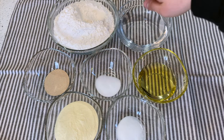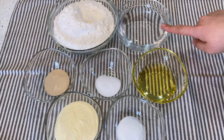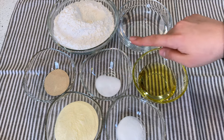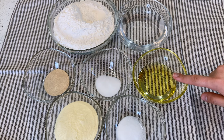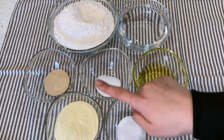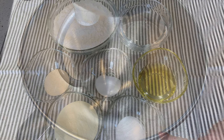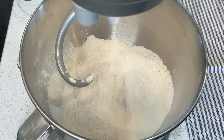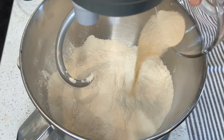For this recipe the ingredients you're gonna need are: flour, warm water, dry yeast, salt, extra virgin olive oil, semolina flour, and sugar. First thing, you're gonna pour your flour into your mixer, then you're gonna add your dry yeast and your sugar.